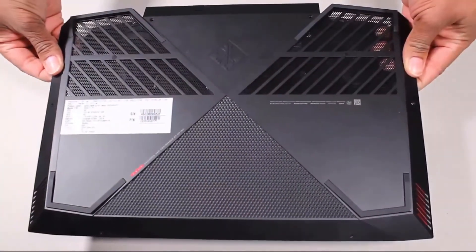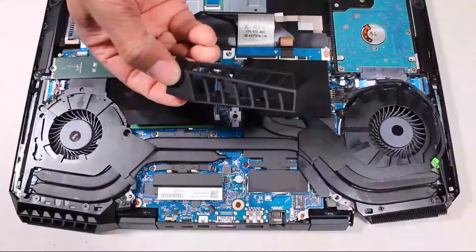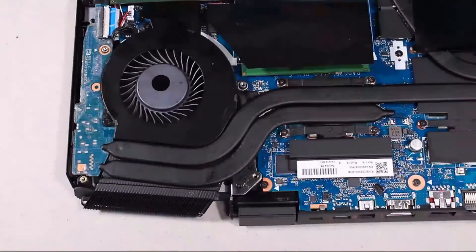Before you begin, remove the base enclosure, battery, solid-state drive, right trunk, right support bracket, right fan, left trunk, left support bracket, and left fan.